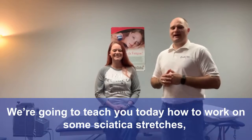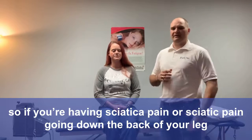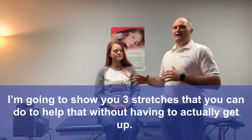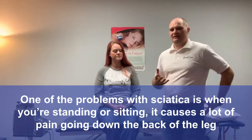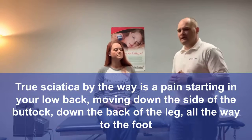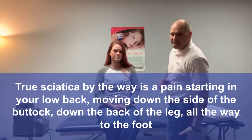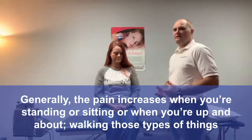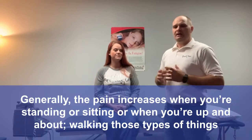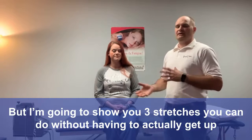We're going to teach you today how to work on some sciatica stretches. If you're having sciatica pain or sciatic pain going down the back of your leg, I'm going to show you three stretches that you can do to help that without having to actually get up. True sciatica is pain starting in your low back, moving down the side of the buttock, down the back of the leg, all the way to the foot. Generally, the pain increases when you're standing, sitting, or walking. But I'm going to show you three stretches you can do without having to get up.